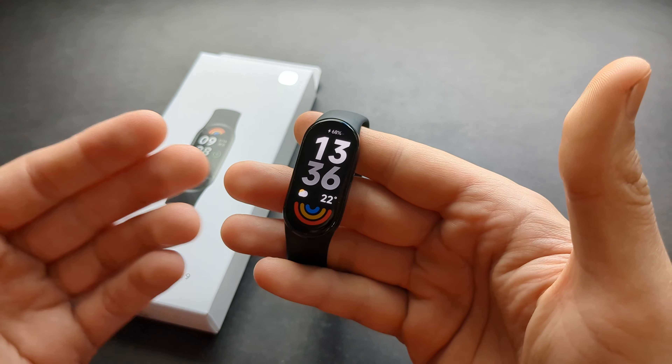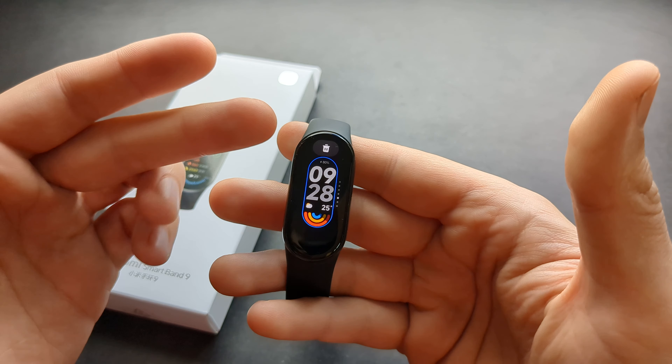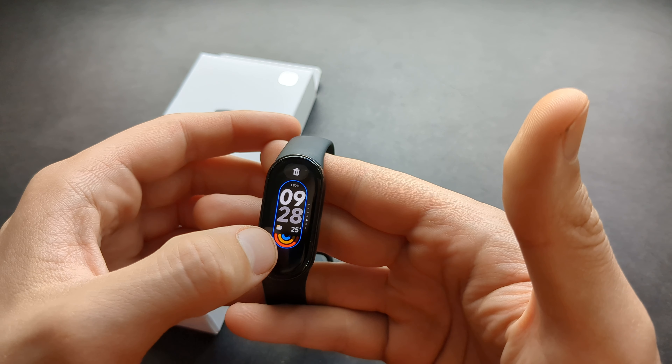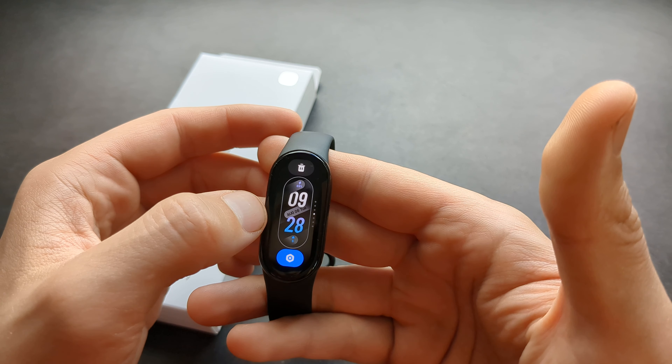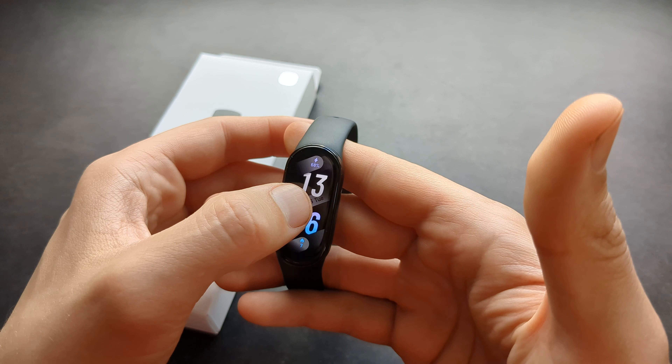If you want to change your watch face, simply press and hold on the main screen until the screen changes like this. Then you can swipe up and down to browse and select another watch face. To select it, simply press on it and it's automatically applied.